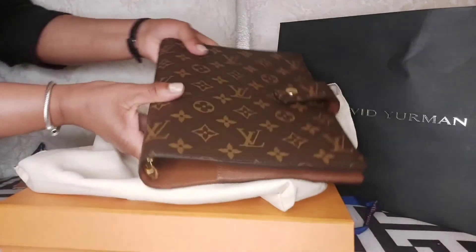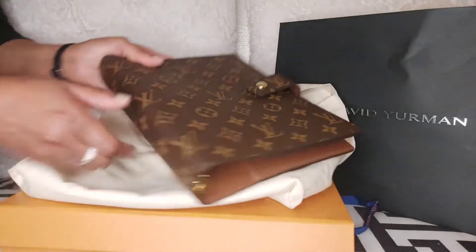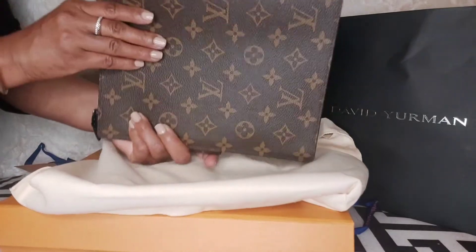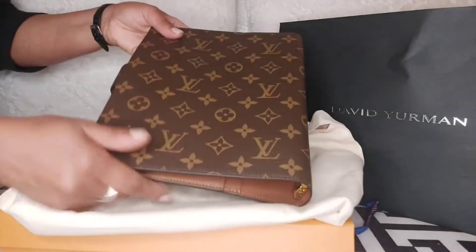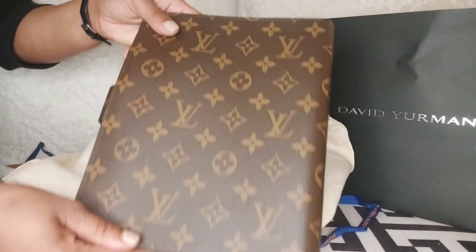So let's get started with the unboxing. This is going to be the Louis Vuitton Agenda GM in the monogram print. Just to let you guys know, this video is a quick unboxing — I will do separate reviews of each item included in this video.